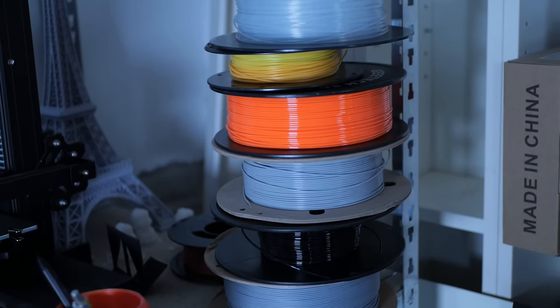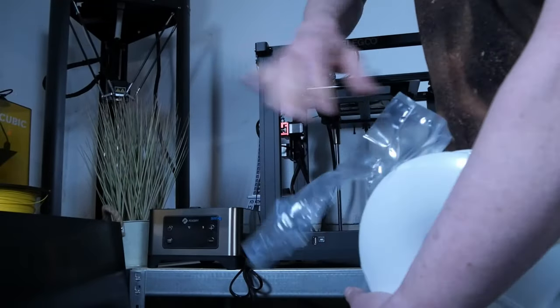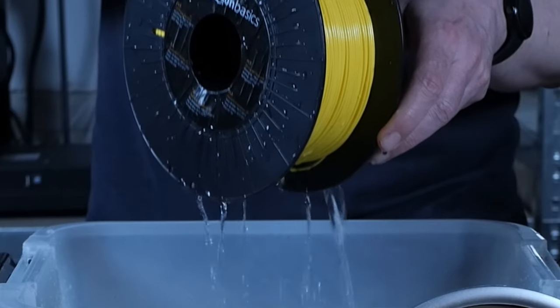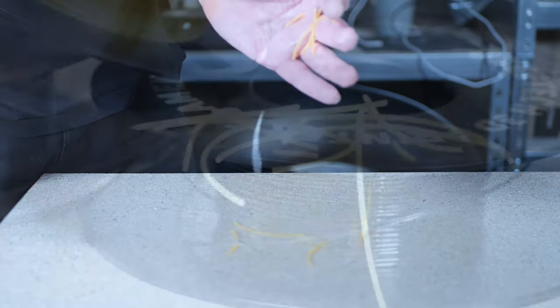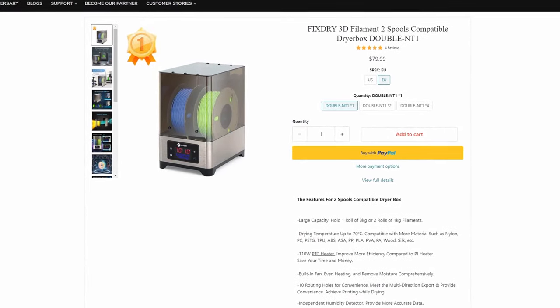Moisture and brittleness of filament result from bad storage conditions. But as we will see during this video, some filaments already come moist out of the box, causing quite some problems. Knowing that a filament dryer could restore moist filament, increasing quality and strength, I had never tried it to restore brittle filament. So let's see how bad wet filament really is for 3D print quality and if there's a way to restore brittle filament — a good reason to try out the FixDry NT1 Double, which was provided for review.